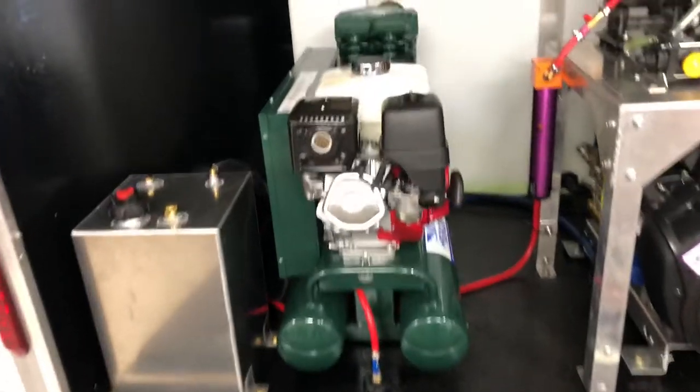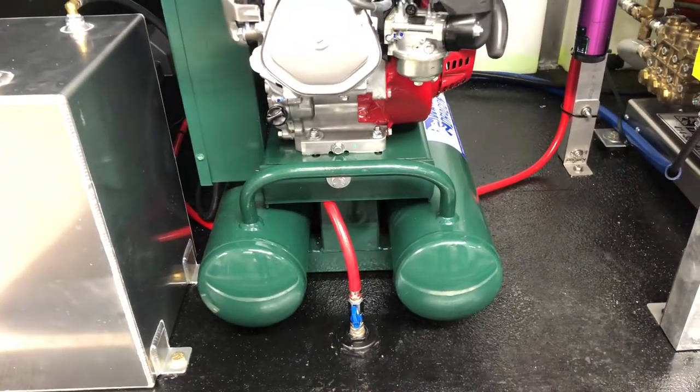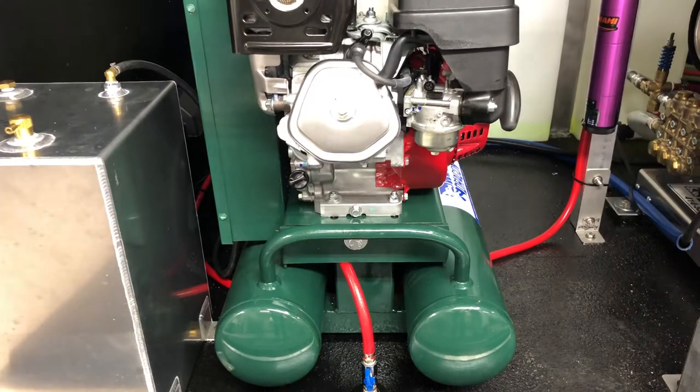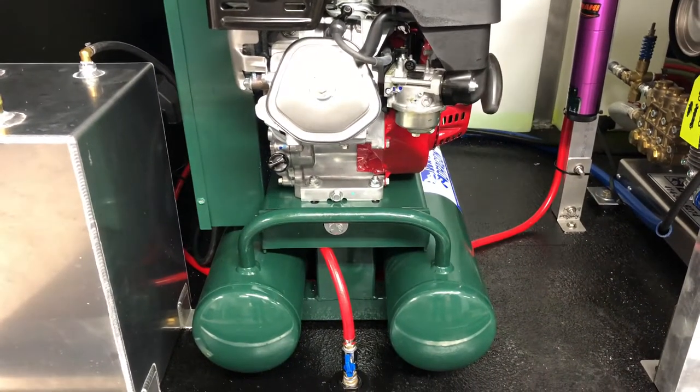Just some of the little things that we did here on the build. We have down here the air drain to empty these dual tanks. You'll want to do that after every job — empty the air out of those cylinders — so we put that ball valve on there just to make that easy to do.